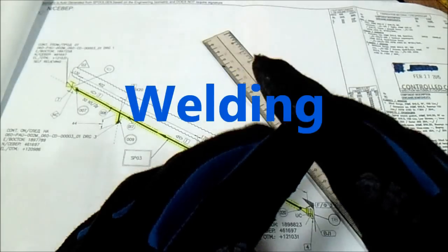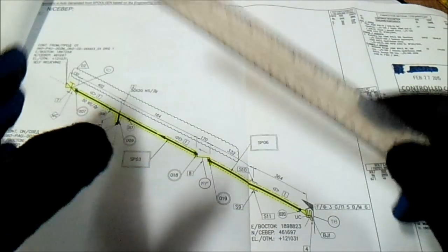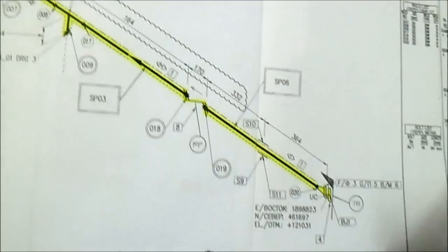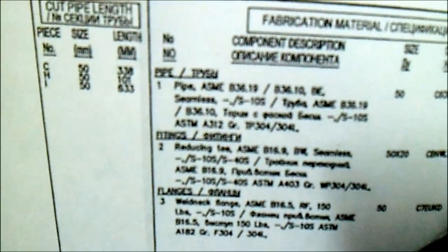Hi guys, welcome to Piping Welding and DT channel. In this video we have a real isometric here — how to read isometric drawing, Part 2. When you first hold an isometric drawing, you must check the revision number — these are important — the sheet number, the line number, the area, and also the material description: the flange type, what fittings, what type of flanges, gasket, bolts.